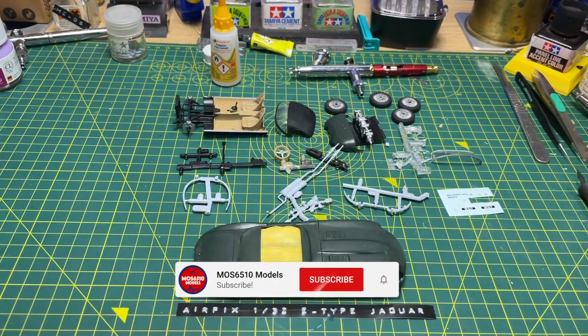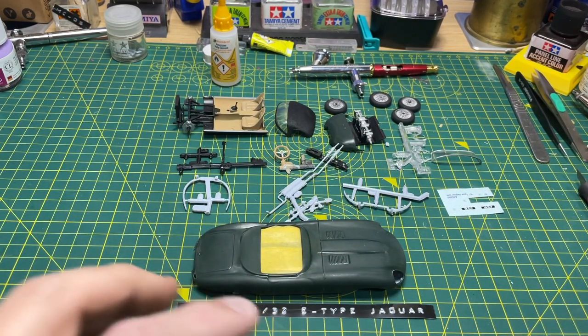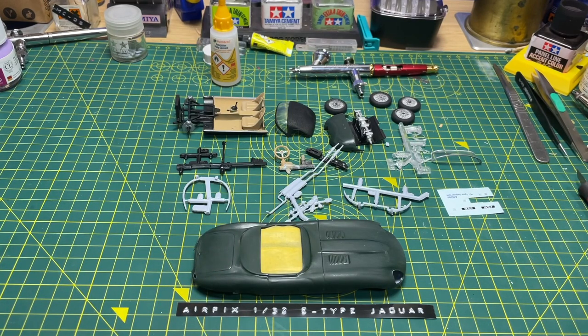Hi guys, Moz here on my temporary workbench — well, it could even be permanent, because at the moment I'm really enjoying building down here in my office where I used to build. I can then go and edit on my Mac once I've done the build. I think I'm going to make this permanent, but anyway, quick video really — it's a bit of an ask, or a want, or maybe even a rant.